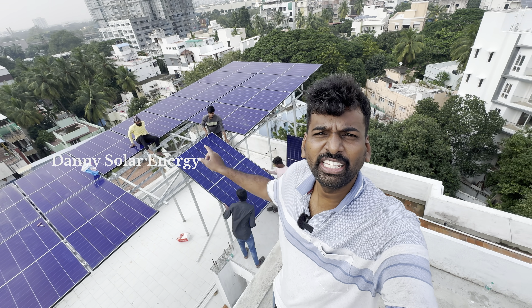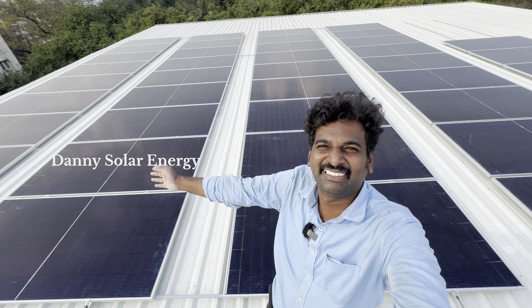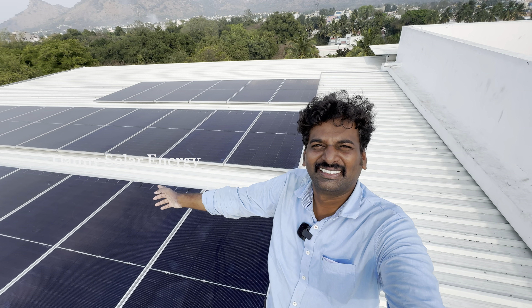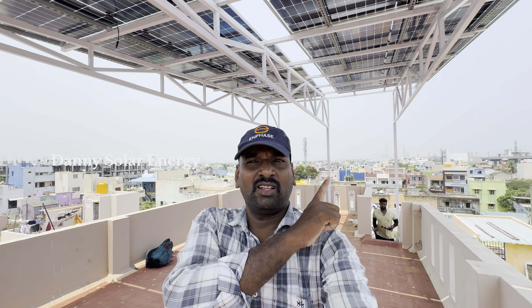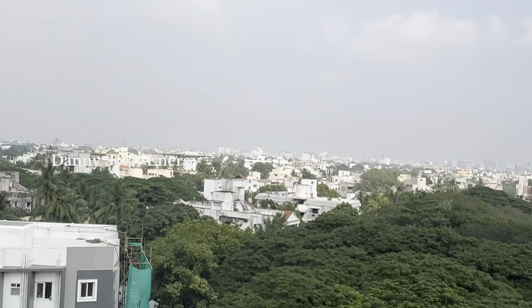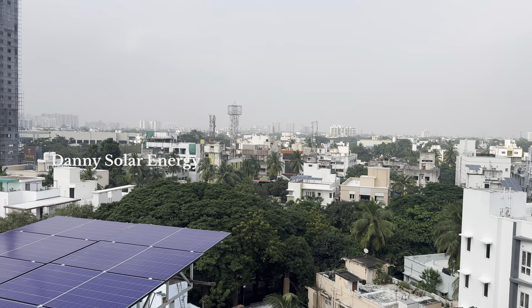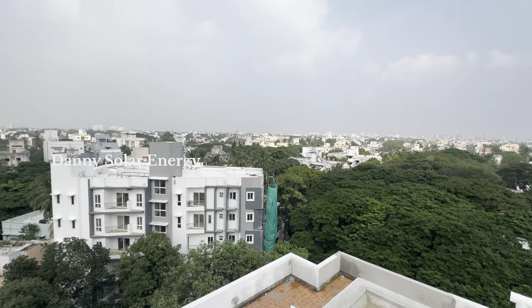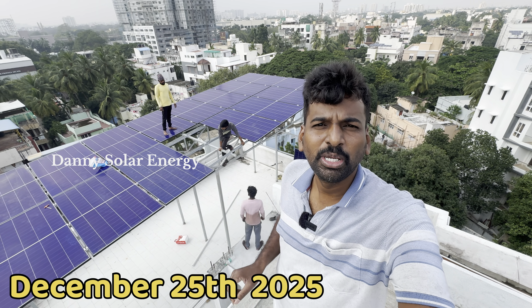In this video, you can contact us about the Hetero Junction solar panel. For default installations, you can call about Topcon Technology at Hetero Junction. We are going to do Hetero Junction. If you install a solar panel, you can contact us with our solar engineers. Meet you in my next Hetero Junction video. Thank you. Bye.